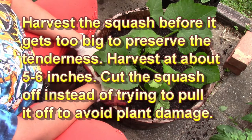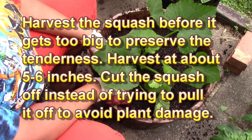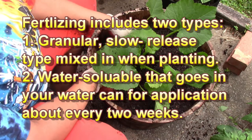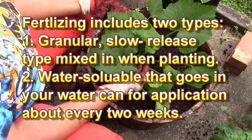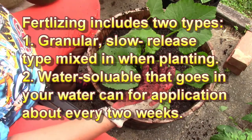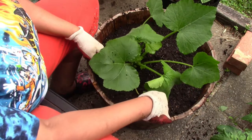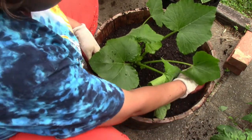I have this all-purpose granular fertilizer already in here, but once you start from seeds, once your plant gets a good two sets of leaves on it, you can start doing a biweekly water-soluble type fertilizer. Just put that fertilizer in your watering can, stir it up in water, and pour it into the plant. That will give it some additional nutrients — it's kind of like having an energy drink for your plant to give it that extra boost.